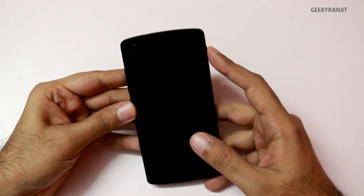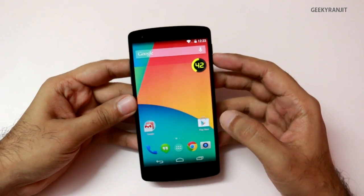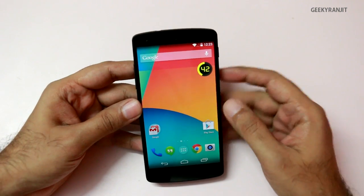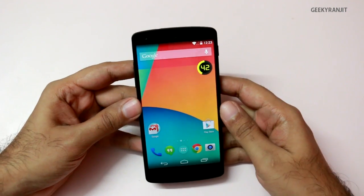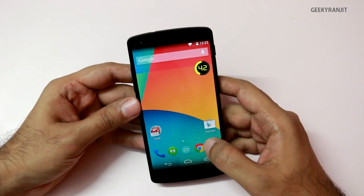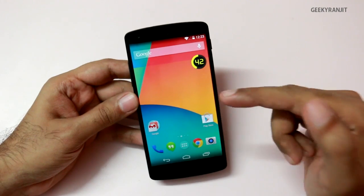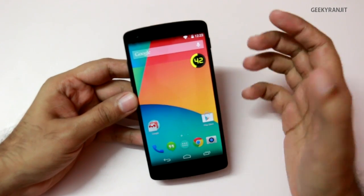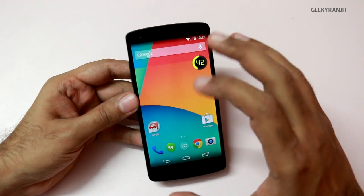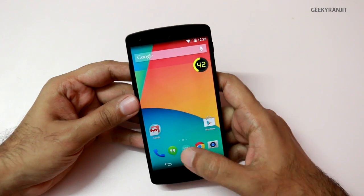The Nexus 5 is based on the Snapdragon 800 chipset, and I would say it's one of the fastest chipsets for 2013, so the performance should be very good. One thing to note is that the Nexus 5 runs on Android version 4.4, that is KitKat, and it's the latest version of Android. Some of the benchmarks are not yet optimized for KitKat.